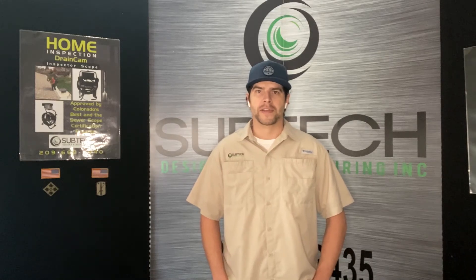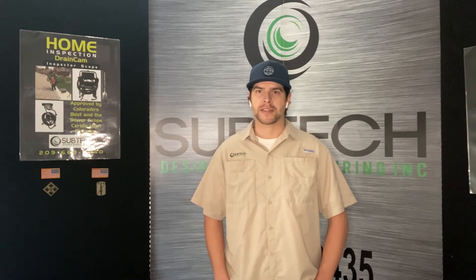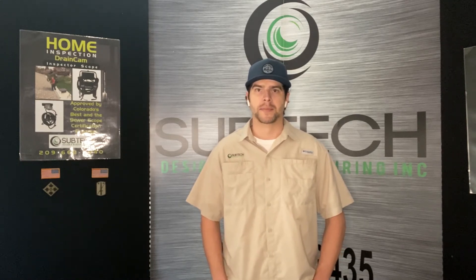Hello everyone, my name is Danny Felix and today I'm going to be reviewing the Inspector Nick Sewer Cam by Subtech. So without further ado, let's get right into it.